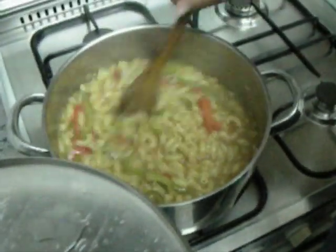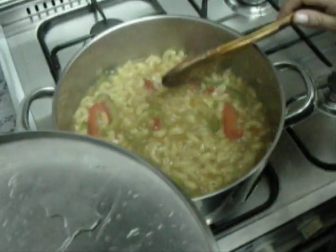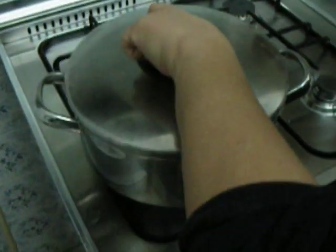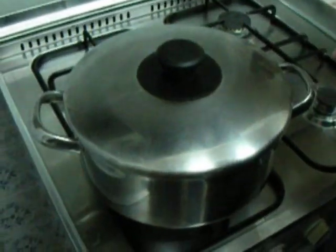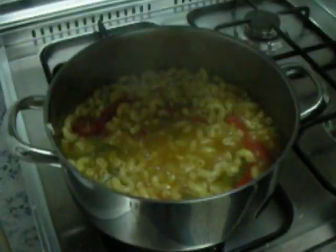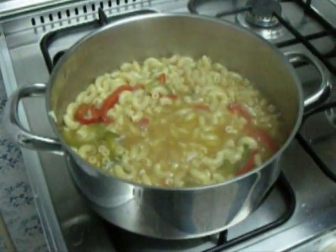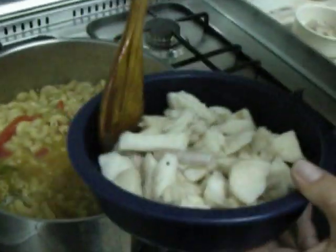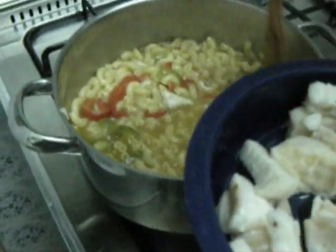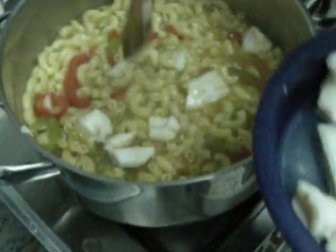It's almost ready, so I'm going to put the lid back on and in about two minutes I'll finish the dish. Now I'm going to add the fish which was previously boiled, without the bones and the skin — it was peeled and the bones have been removed.